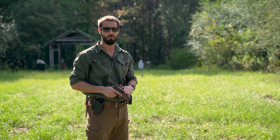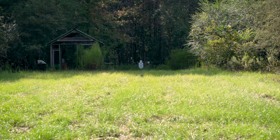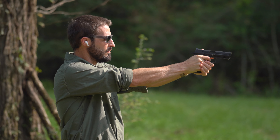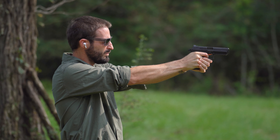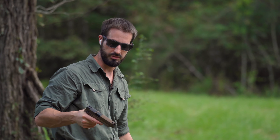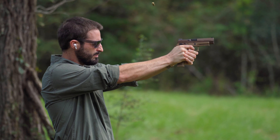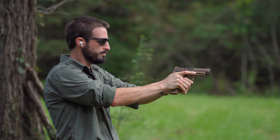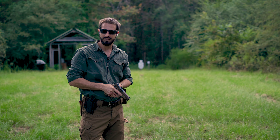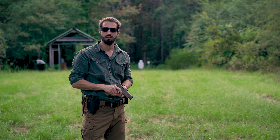Let me take a couple more shots with the HK and then take a couple more with the SIG and see which one really is softer. I'm going to take two shots with the HK and then immediately switch to the SIG and we'll see which one's softer.